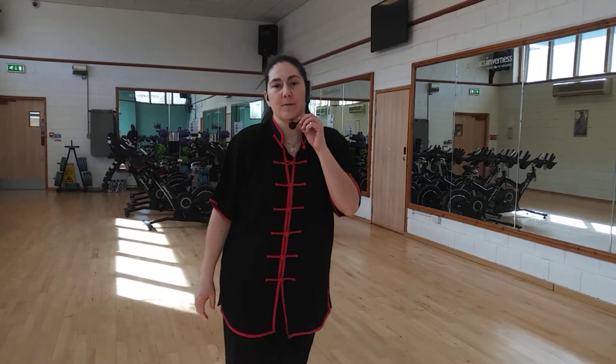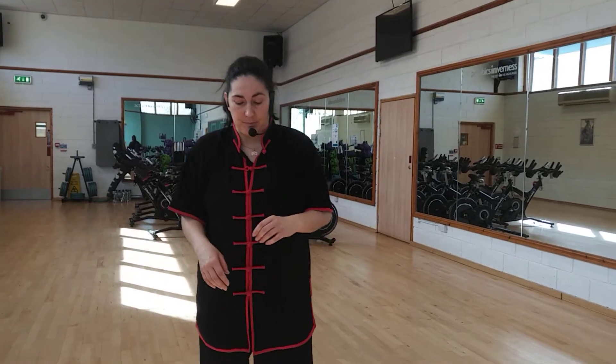Okay, this is part two, this is our snake qigong which we've been working on for a couple of weeks. Don't forget the movements, and I'm going to introduce the final movement which is an easy one — it's just the hands, and we work plenty of that in class as well so you should be okay.